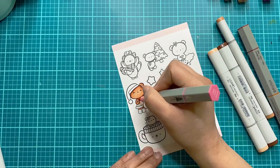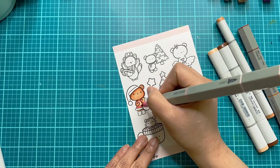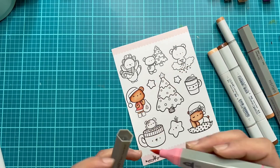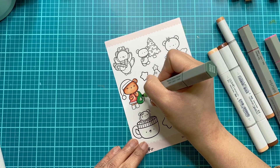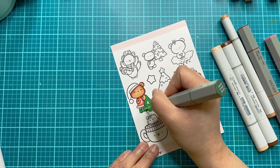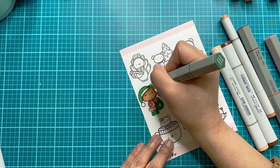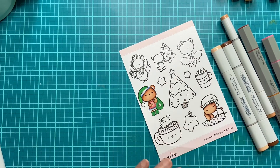Anyways, thanks again for joining me. If you have any questions, leave them in the comment section down below. Have you ever tried the new Spectrum Noir? Let me know in the comments. I personally am very happy and super impressed with these new markers. Until next video, guys — thank you, stay creative, and stay happy. Bye!